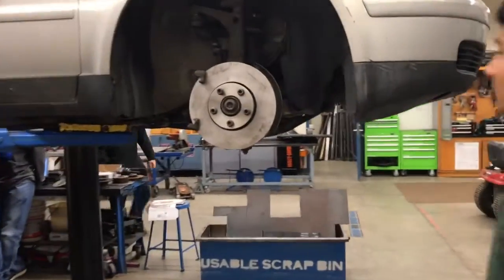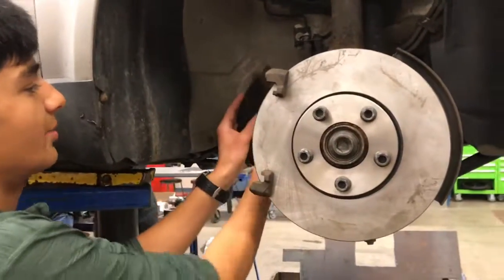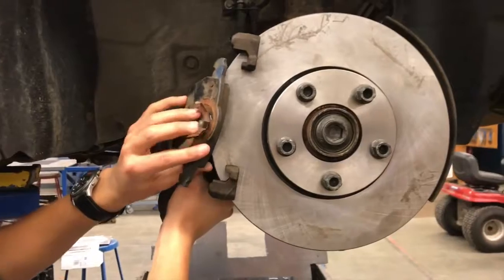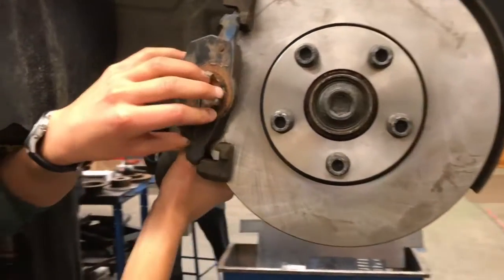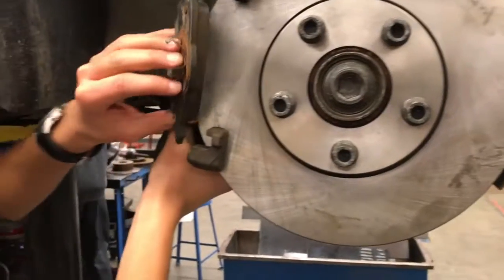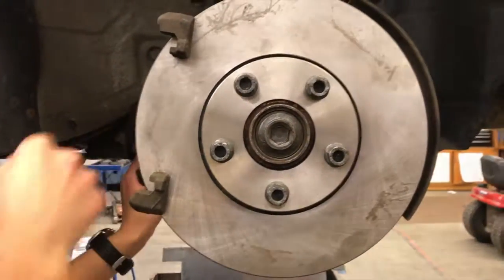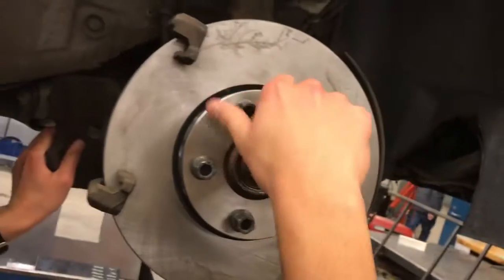Over here are the brake pads. These are the high friction surfaces that the caliper squeezes. When they squeeze down onto the rotor, that creates friction to cause the car to stop. And these are the wheel studs, which simply hold the wheel in place.